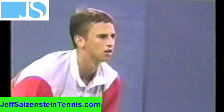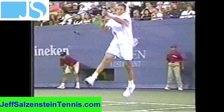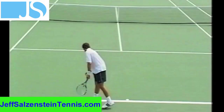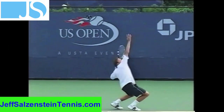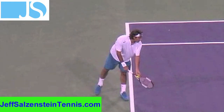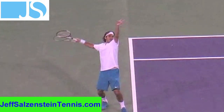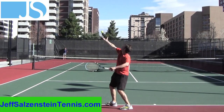Hey everyone, Jeff Salzenstein here, and I have a great video for you today. Stick around for the entire video because you're going to learn a ton about the serve today. I know a lot of you guys want to learn about the serve, and really Pete Sampras and Roger Federer — if you haven't been following my blog already — they are the models. They have great serves, they have great technique, and I believe it's the easiest way to learn the serve.